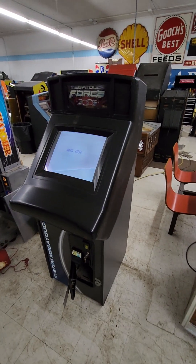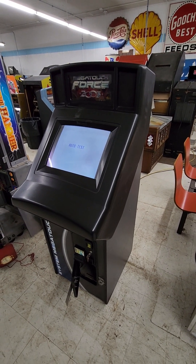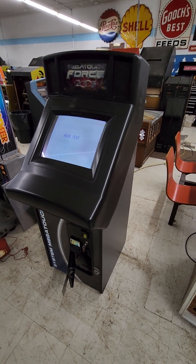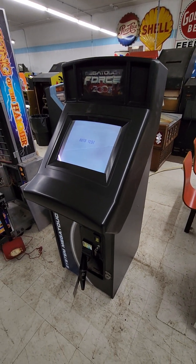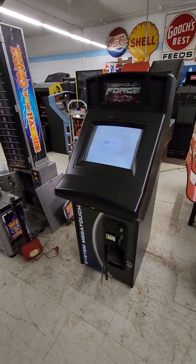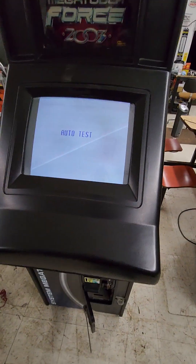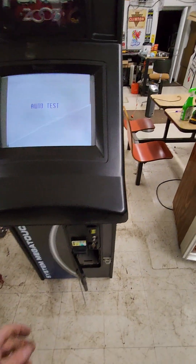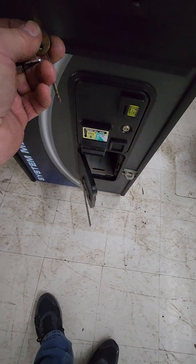We have a Megatouch Force 2003 by Merritt Industries Incorporated. This one is currently not fully working — it is partially working because you can see that the monitor is up, and you can hear it making a beeping noise, so you know that the speaker works, and probably the power supply.